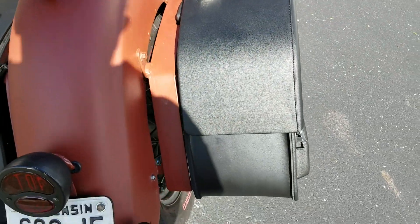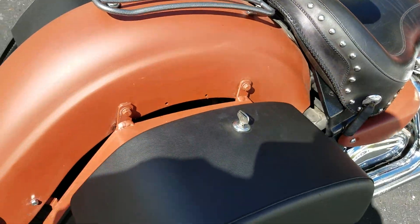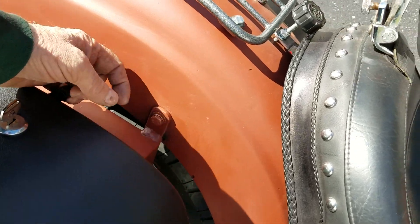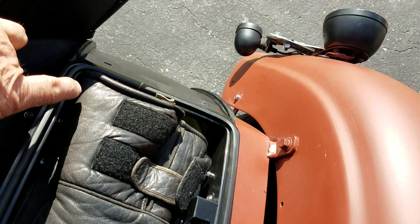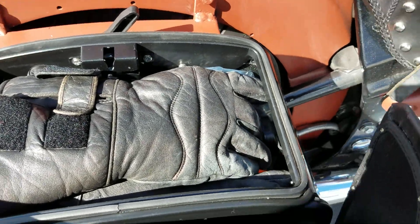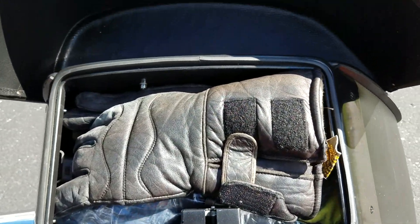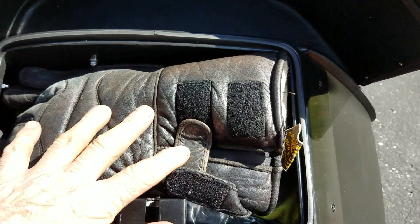These things are very roomy. They're key lockable. There's weather stripping throughout the inside of them — the complete perimeter is weather-stripped, so it should be pretty good for keeping the water out. The lids are completely lined, so it's not going to scratch anything in your bags.